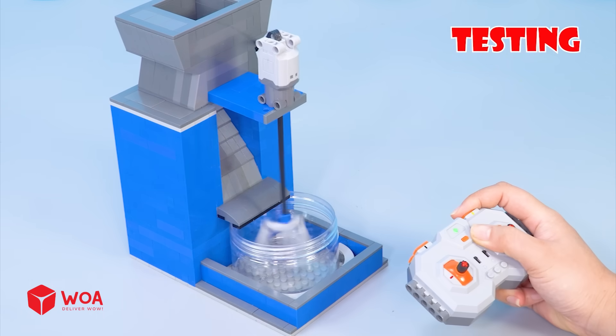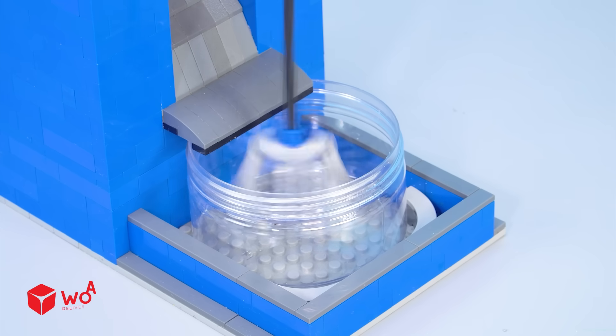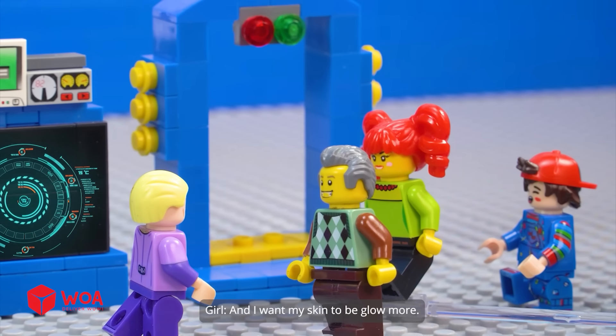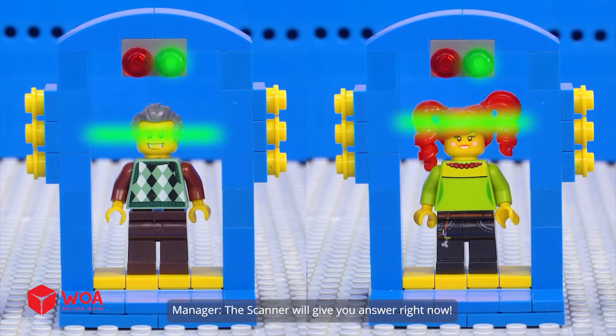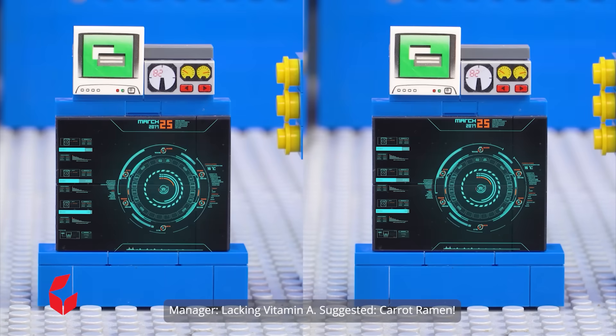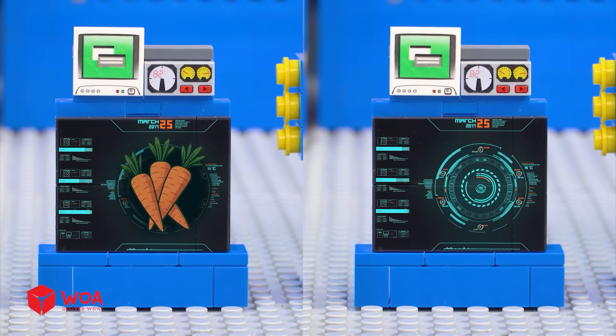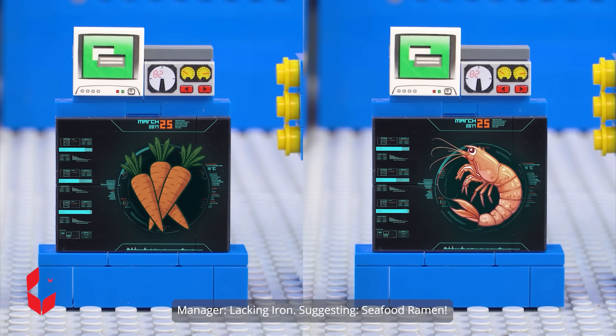Connect the two parts and run a test. New customers arrive: I want to brighten up my old eyes, and I want my skin to glow more. The scanner will give you an answer right now. Lacking vitamin A — suggesting carrot ramen. Lacking iron — suggesting seafood ramen.